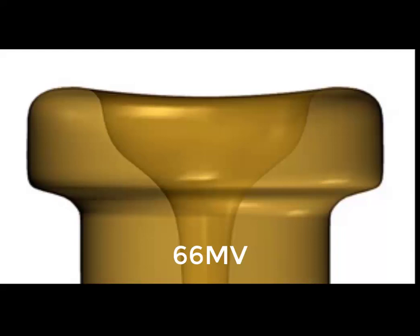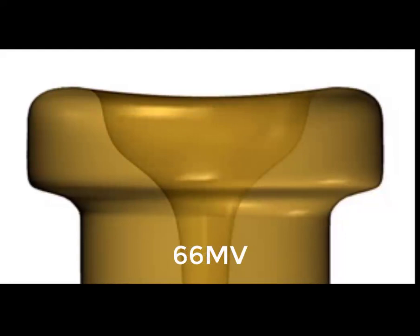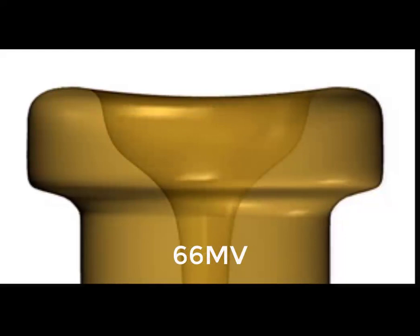You can see that modified V shape as we toggle back and forth between the MV and M cup. For comparison, you can see the 66S cup, which is quite a bit shallower and is really designed as a lead mouthpiece — not really a mouthpiece suitable for all-round playing.